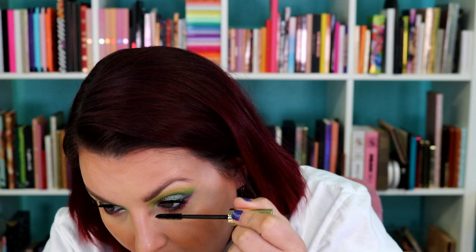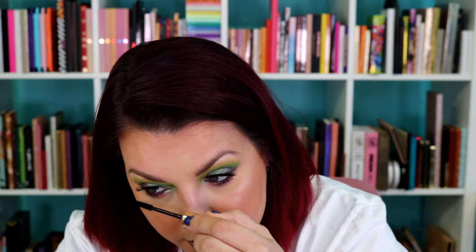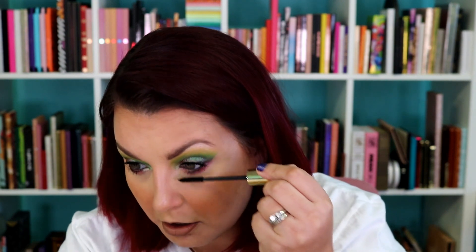I'm still waiting on my latest ColourPop order which has the Baby Yoda palette in it. A little bit of mascara — this is the Wander Beauty Mile High Club. I think this works great on the lower lashes. It is not my favorite for upper lashes but when I'm wearing false lashes the main thing I'm looking for is for them to be black and not too clumpy.